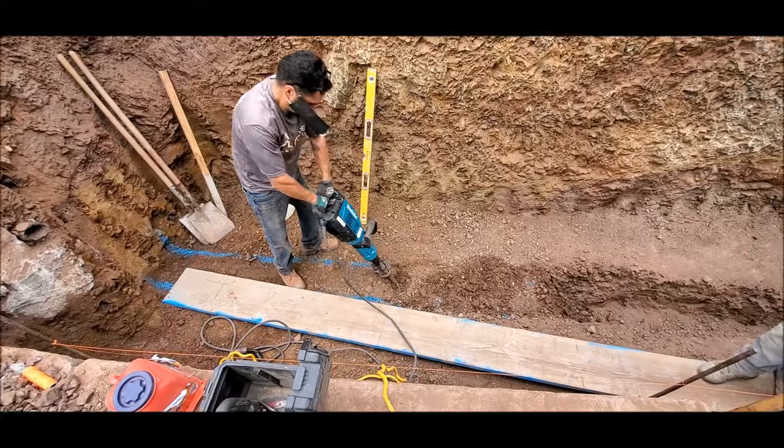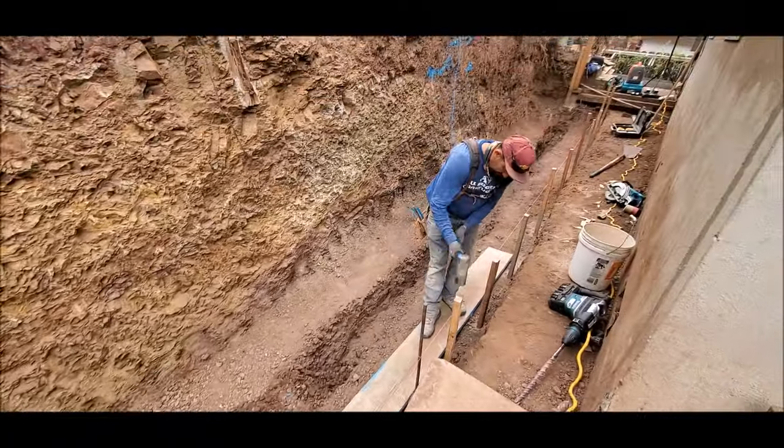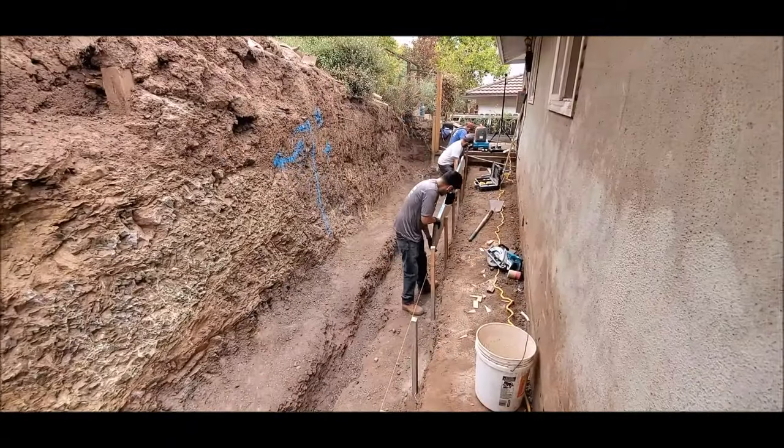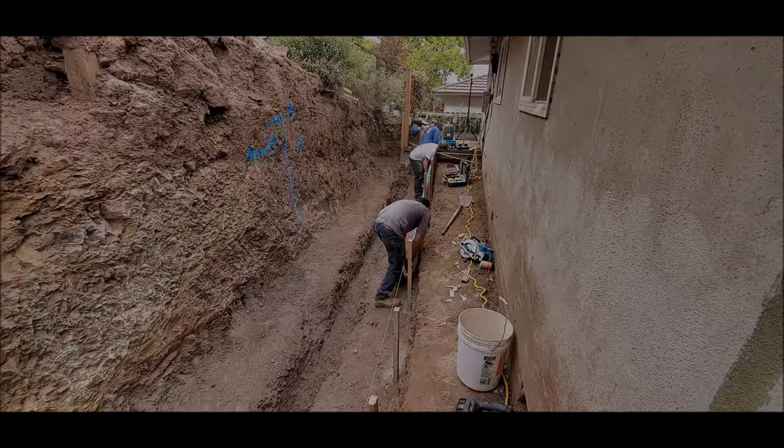The keyway was 12 inches wide. We ended up using our brand new Makita jackhammer to dig the keyway — the other one finally went out on us after about 10 years in business. Now it's time for us to frame the back of the wall.